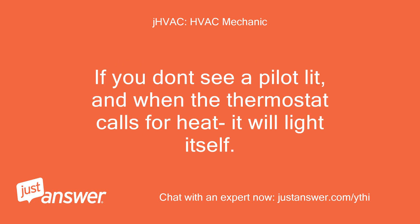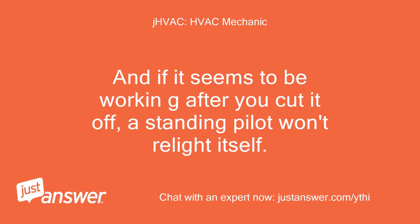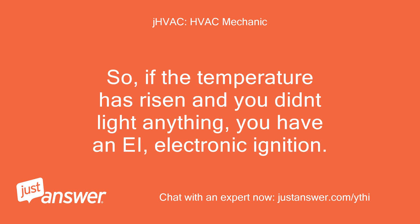If you don't see a pilot lit, when the thermostat calls for heat it will light itself. And if it seems to be working after you cut it off, a standing pilot won't relight itself. So if the temperature has risen and you didn't light anything, you have electronic ignition.